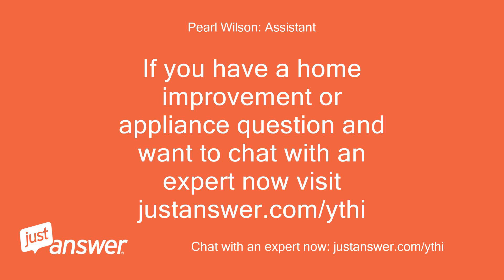If you have a home improvement or appliance question and want to chat with an expert now, visit JustAnswer.com. Thank you.